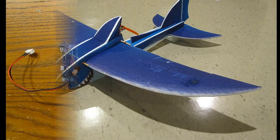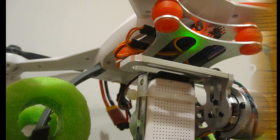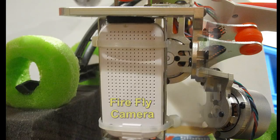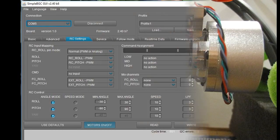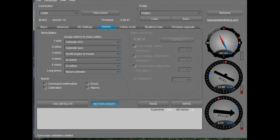Let's take a look at the PTZ gimbal setup. I mounted it to the base of my Blade 350 quad and fashioned a camera holder for the Firefly 1080p 60fps camera. I downloaded the simple BGC GUI so I could set the limits and adjust the camera holder to be at the top of the assembly, allowing me to aim the camera down and not take up so much space.